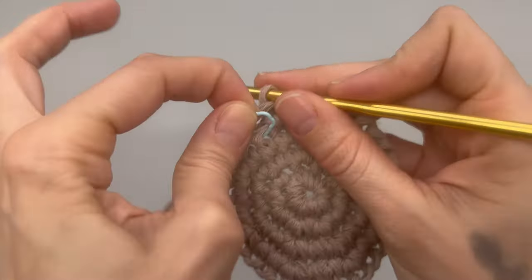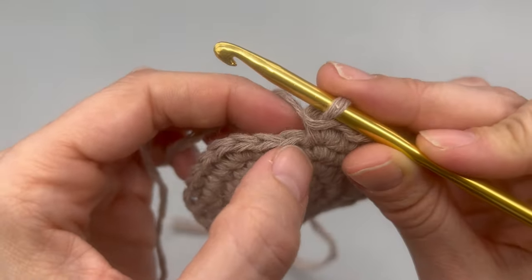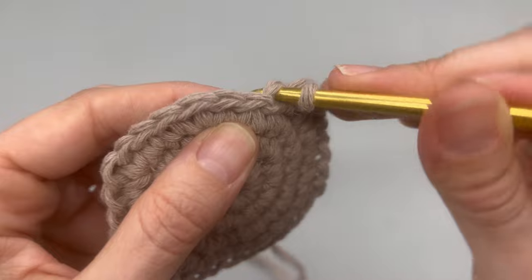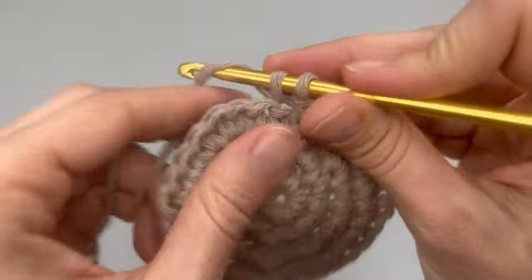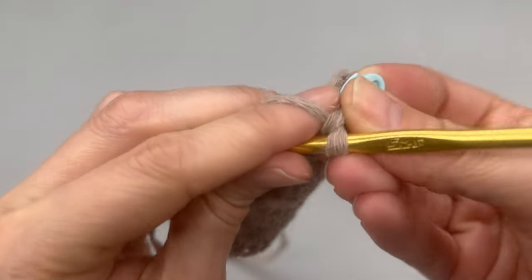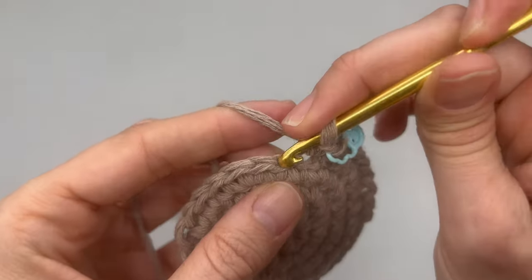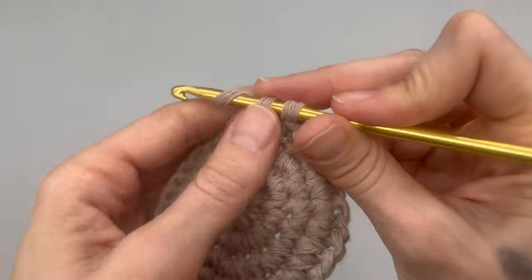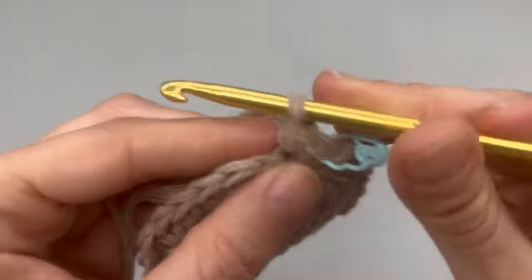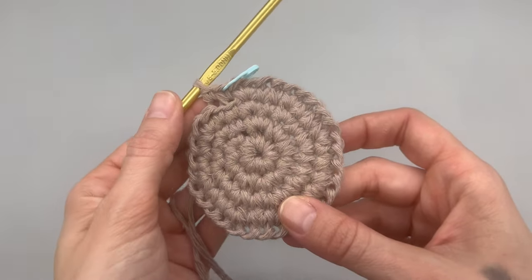Round five is going to be a little different. We are going to be working only into the back loops. As you can see, we have two loops here — we are only going to be placing our hook through the back loop and place a single crochet into that first stitch, then replace our marker. At this point we are done doing our increases, but we are going to be working into the back loops only into every single stitch around. We're not going through both loops, just through the back. Go ahead and do that for round five and meet me back here for round six.